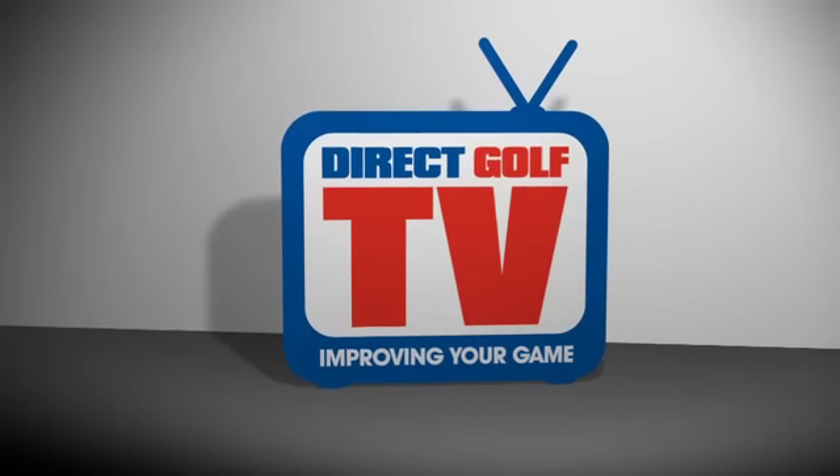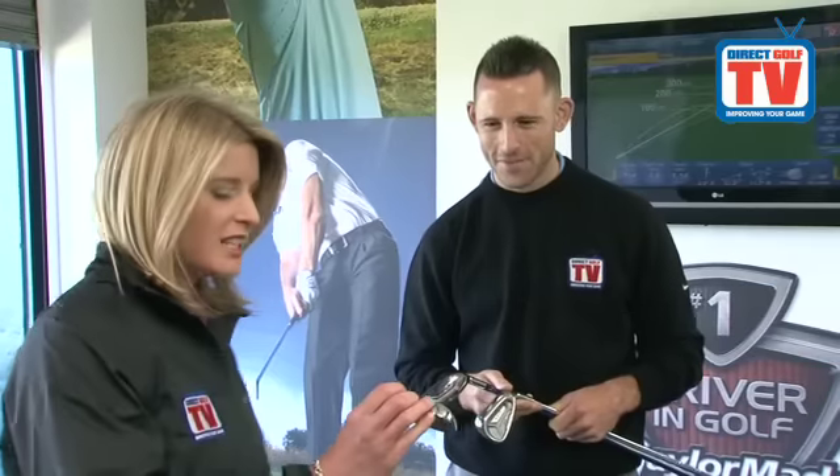Direct Golf TV, dedicated to improving your game. Hello there, welcome to Direct Golf TV. I'm Sarah Sturck and today we're here at the Huddersfield Driving Range with our Academy Director Tom Denley. Nice to see you once again.